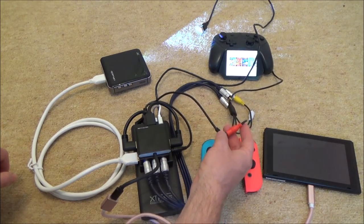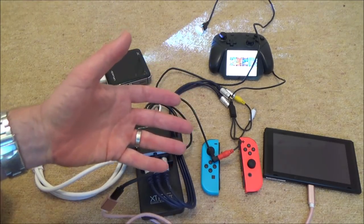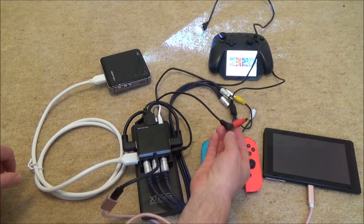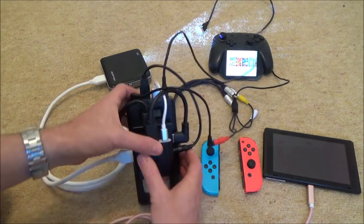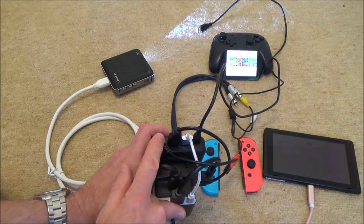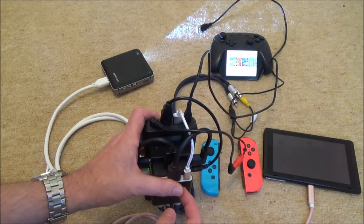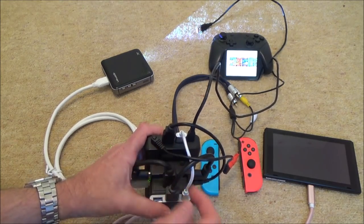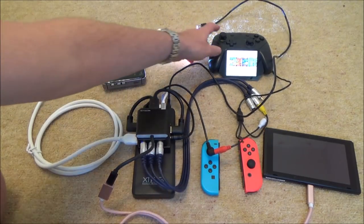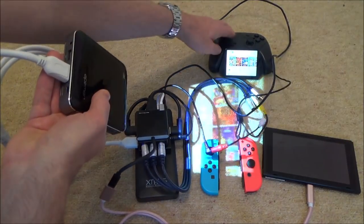We also need to power the monitor. Annoyingly, it's from a little car reversing camera so it's 12 volts, expected to be wired into your car battery — so I'm powering it via 12 volts from the power bank at the bottom. The power bank is feeding 12 volts to the little monitor, 5 volts into the portable dock, and 5 volts for the splitter as well. So this power bank is doing everything, and you can see that both screens are working at the same time.